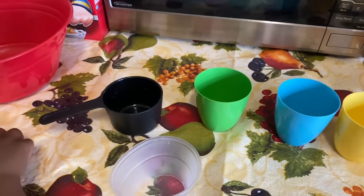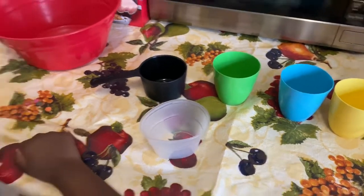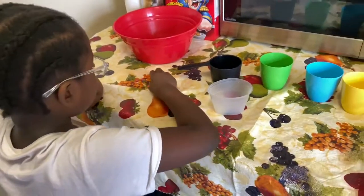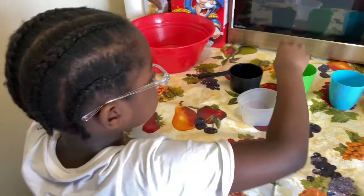Add one coloring to each cup. My six-year-old coloring eggs.